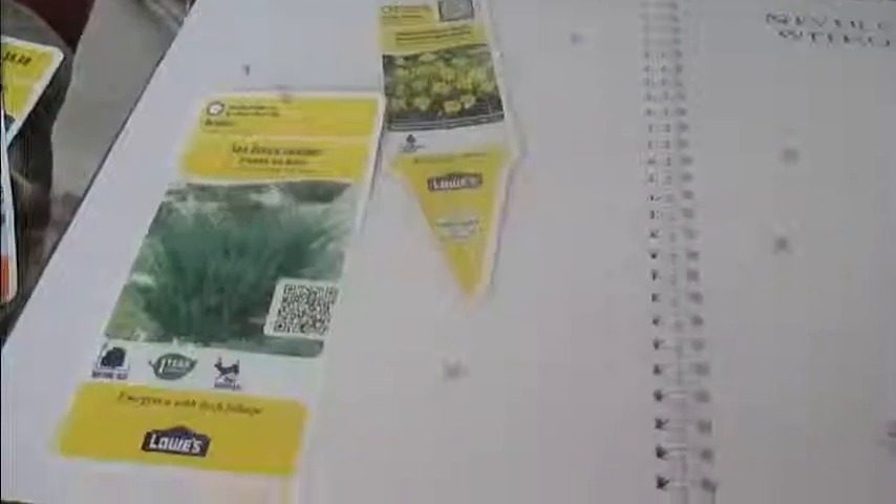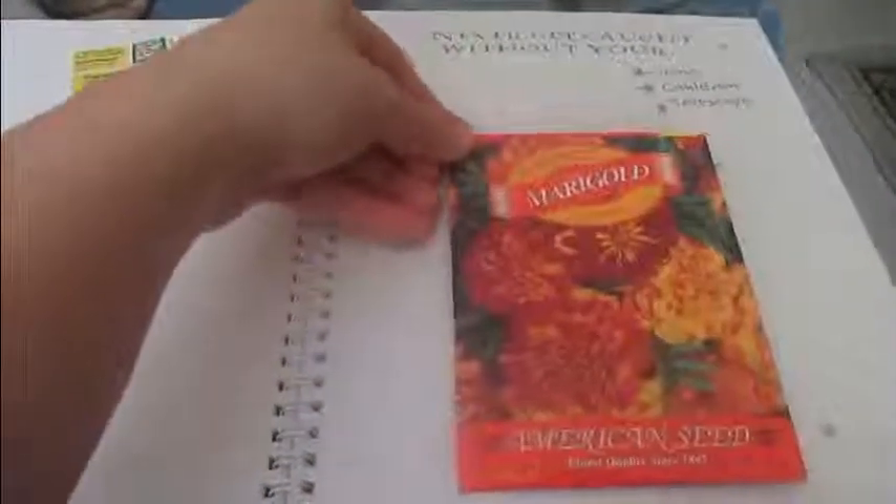I'm going to write down the dates of when I planted each of these, and of course I'm going to add to the journal whenever we get a new plant. I'm also going to write down the magical properties of each plant alongside it so that I won't have to look that up separately.